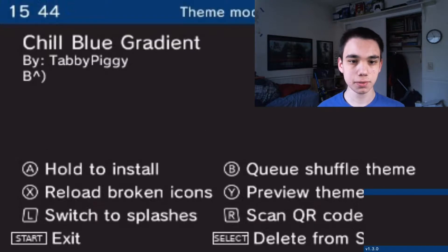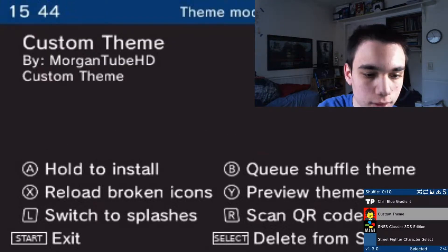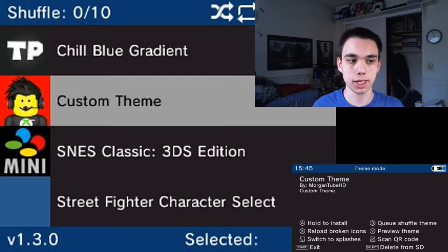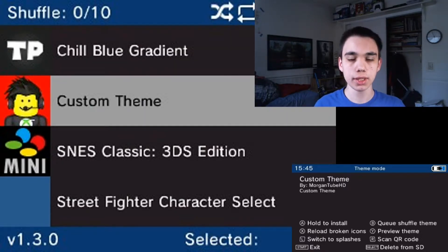Wait for it. Alright, should be ready to go. So here I am on Enemone, or whatever the app is pronounced. I have the custom theme ready to go. I have it named 'custom theme' for now, but you can change it with Usagi Theme Editor if you want.